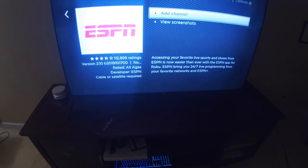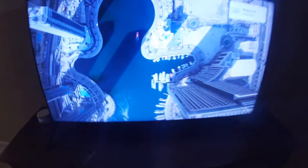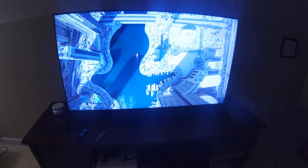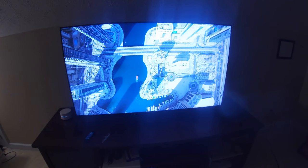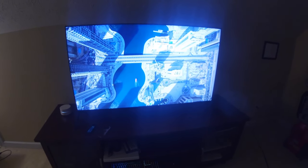I just picked it up. What we have here is a TCL 55-inch QLED 4K HDR TV — specifically the 55R625 is the model number. I picked it up on Amazon, it was on sale for $549, which was about $100 off already, then Amazon had an $81 coupon on top of that, and I had some gift cards. So out of pocket for this TV, I paid about $325 — a very, very good deal.